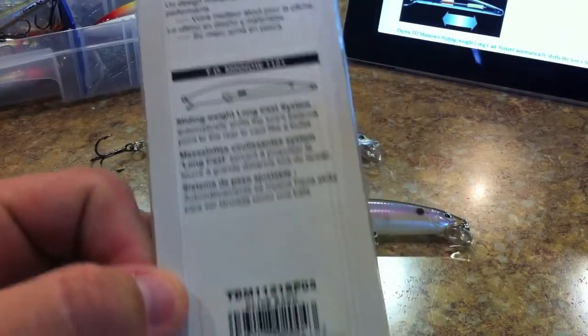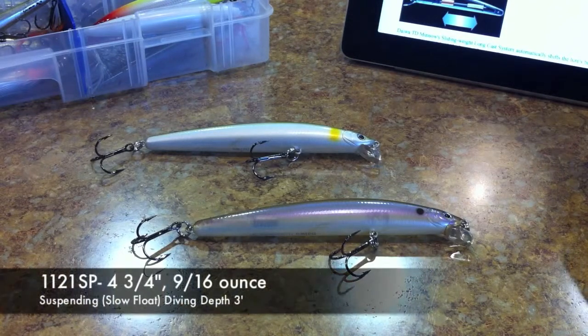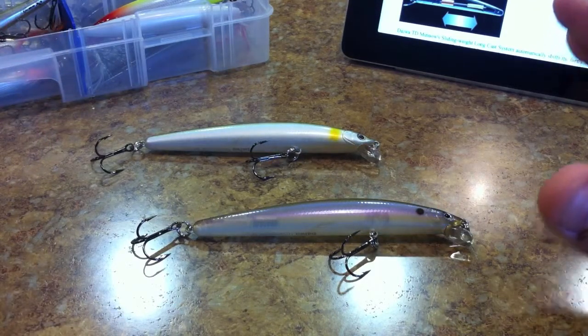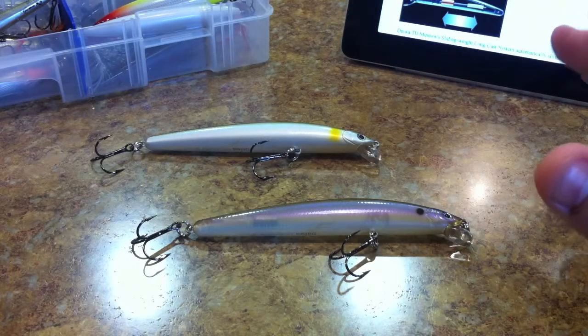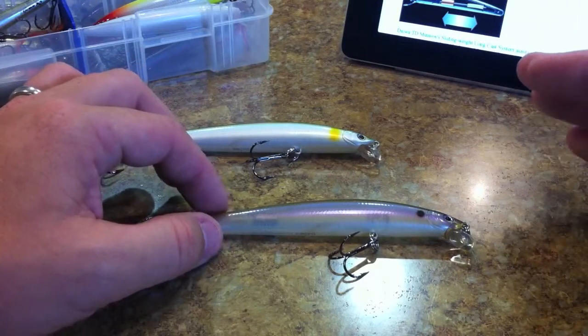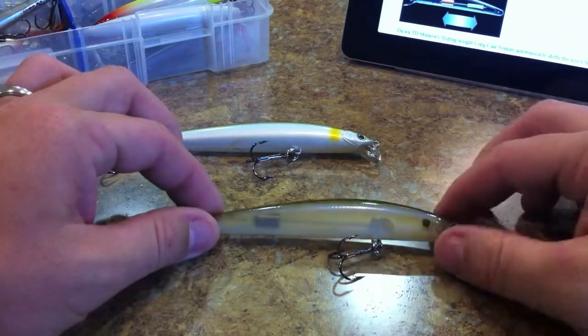This is what the back of the package looks like — I've been holding onto these packages for months trying to do this review. Anyway, the specs on this minnow: it's the 1121 SP, with a weight of 9/16 of an ounce and a length of four and three quarters of an inch. It has a diving depth of three feet plus and it is suspending. For me I found it's more of a slow floater — it's a pretty genuine suspend but it does slowly float up to the top, kind of like an X-Rap. It's a very shallow diving rip bait, which is why I like it.